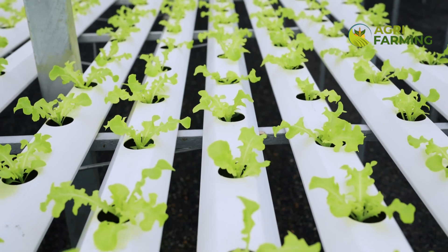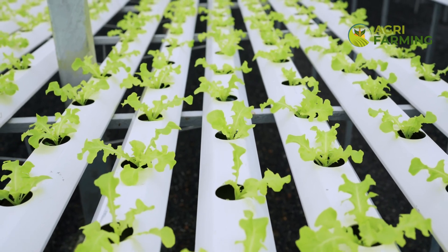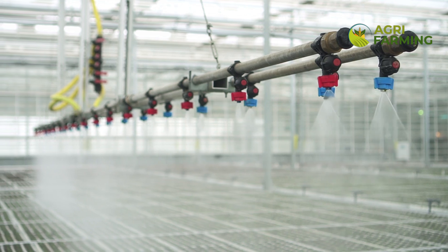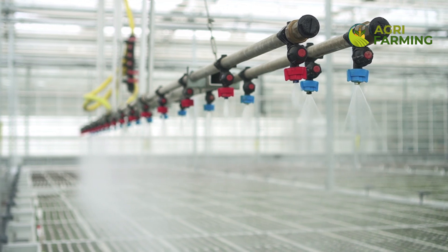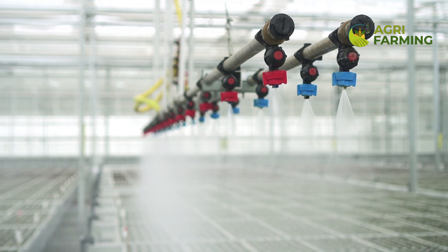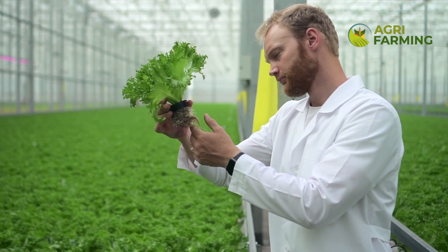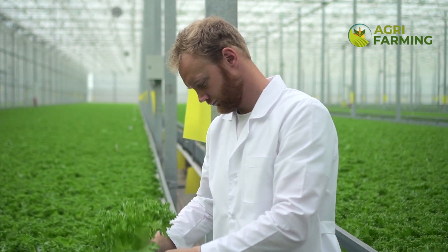Let's start with the basics. What exactly is greenhouse hydroponic farming? Hydroponics is a method of growing plants without soil using mineral nutrient solutions in a water solvent. By combining hydroponics with greenhouse environments, you can control temperature, humidity and light exposure more effectively, leading to higher yields and faster growth cycles. This technique is perfect for urban areas or places with harsh soil conditions.